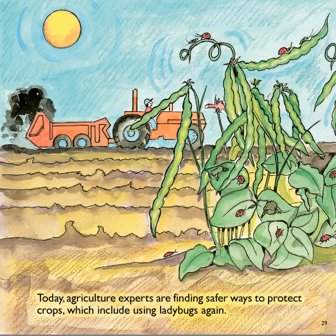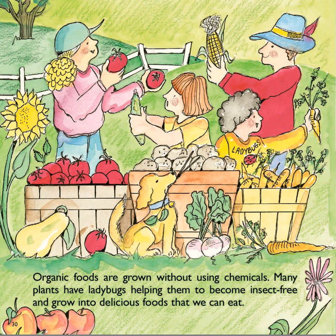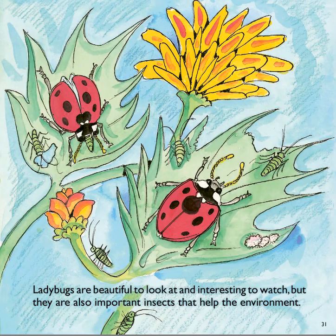Today, agriculture experts are finding safer ways to protect crops, which includes using ladybugs again. Organic foods are grown without using chemicals. Many plants have ladybugs helping them to become insect-free and to grow into delicious food. Ladybugs are beautiful to look at and interesting to watch, but they are also important insects that help the environment.